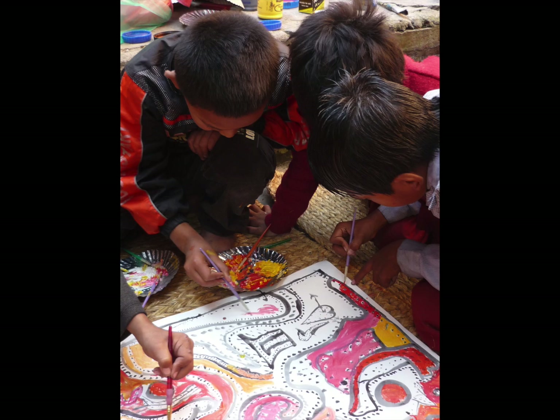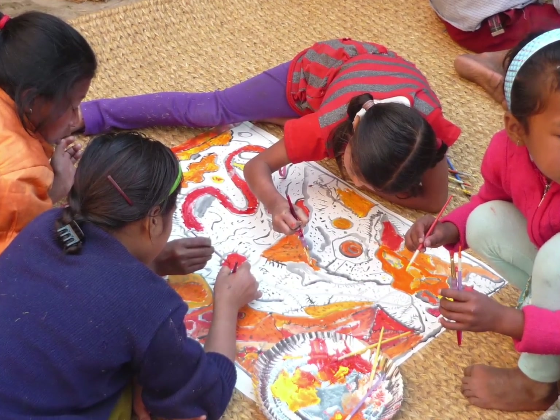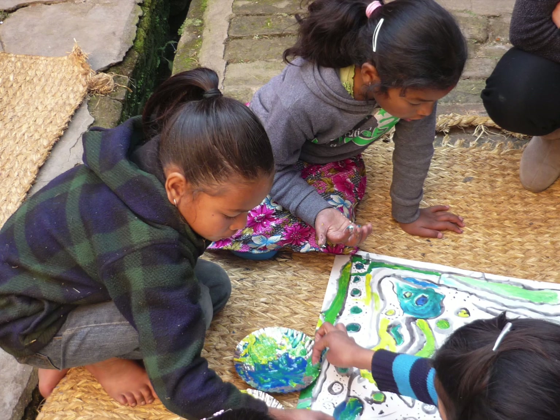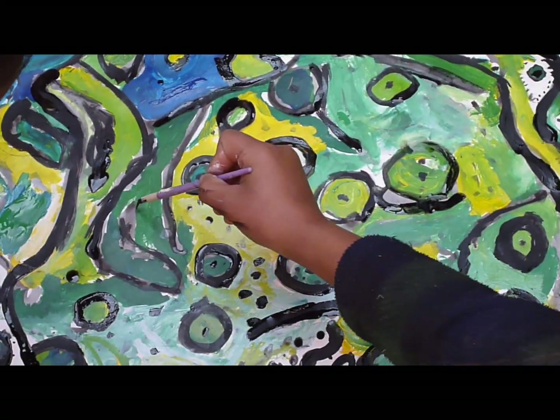Sometimes the children are so tantalised by the range of colours available that they're very reluctant to stay within the family of colours that I've set for their particular project. But you provide strong boundaries for them, which I think is good because the results are obvious. It gives them a really great grounding for starting to understand how to work with colour and paint.